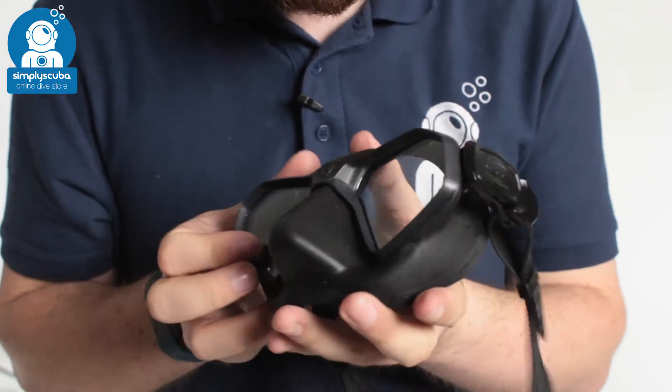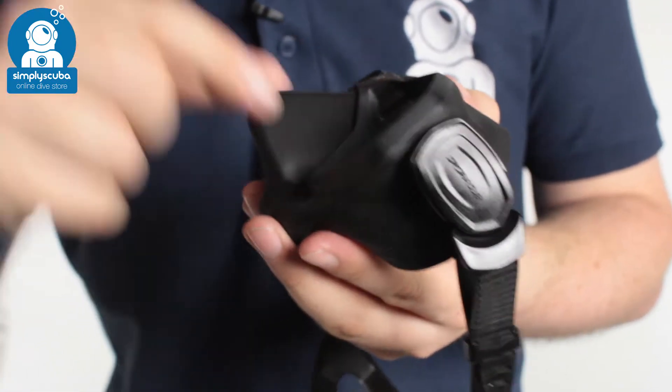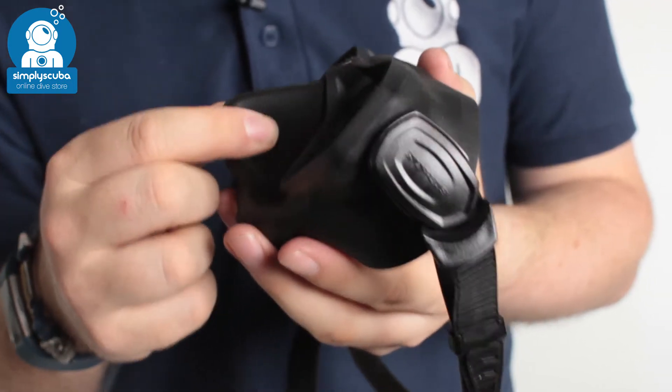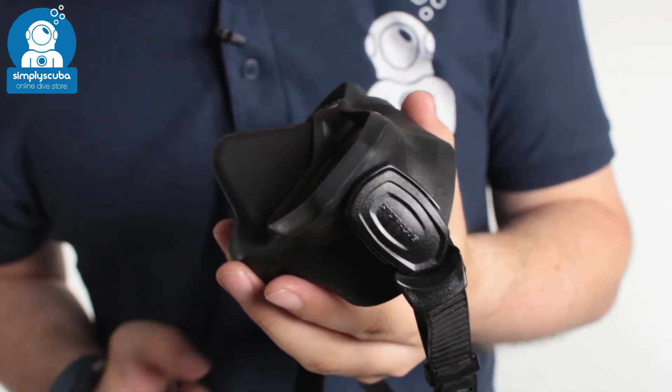Taking a closer look, as you can see, over the skirt it's all textured. That's going to give you a nice amount of grip, even if you're wearing gloves, making it a little bit easier to equalise, or if you're wearing a nose plug, that will give it a little bit of something to grip to.